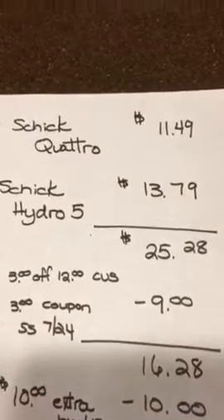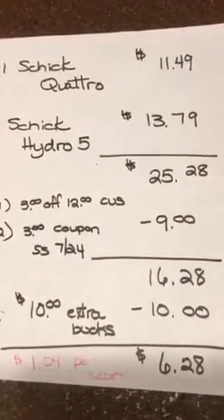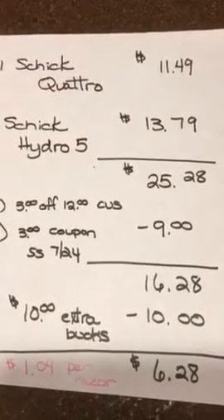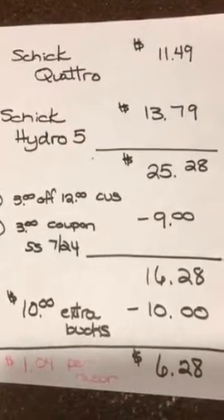That minus $9 brought my total down to $16.28. And then I got back $10 in extra bucks — $5 each for buying each one of the razors. So it came out to $6.28 for the razors.